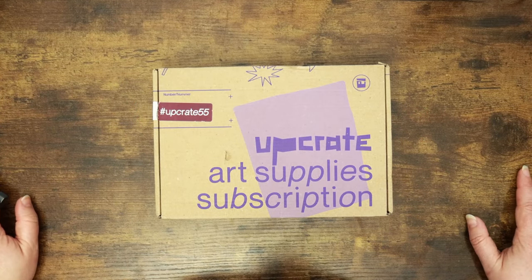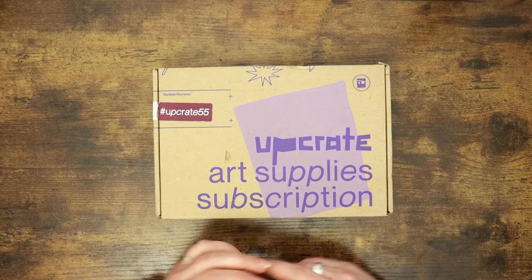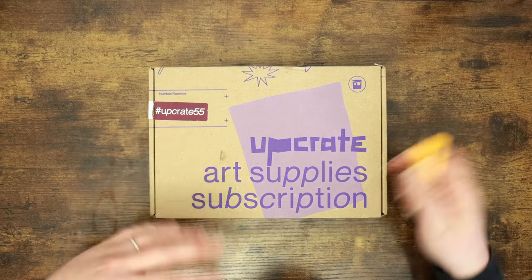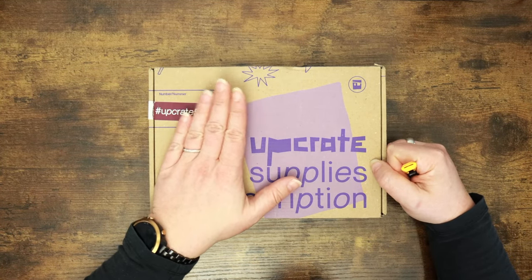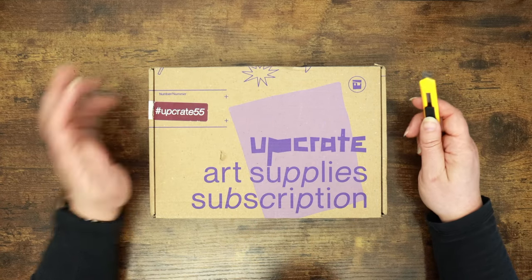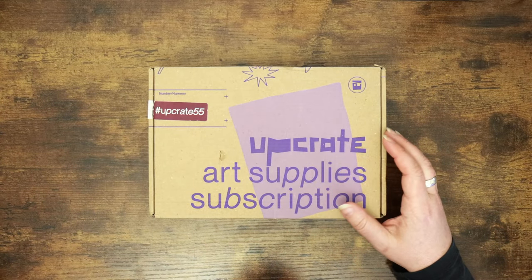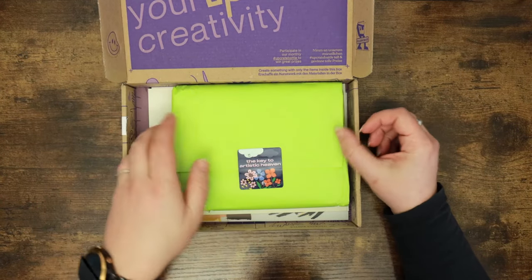For those of you that are new here or unfamiliar with these boxes, welcome. In here is a selection of art supplies that are supposed to work well together, and the idea is that we create something with those supplies using the prompt provided in the box. There's also a digital magazine that gives us hints, tips and tricks to help us along our way and a little bit of inspiration. So this is UpCrate 55, the March box — the Key to Artistic Heaven. What a cute sticker, love the green as well.